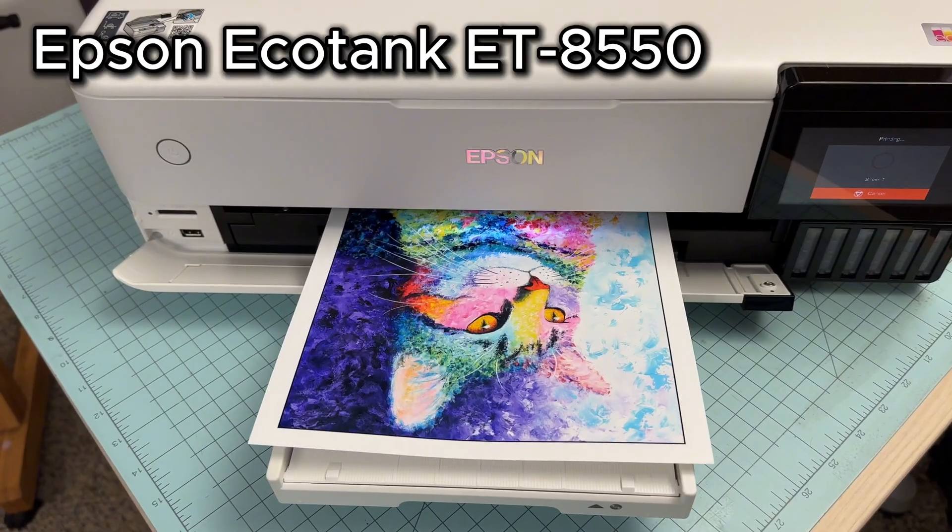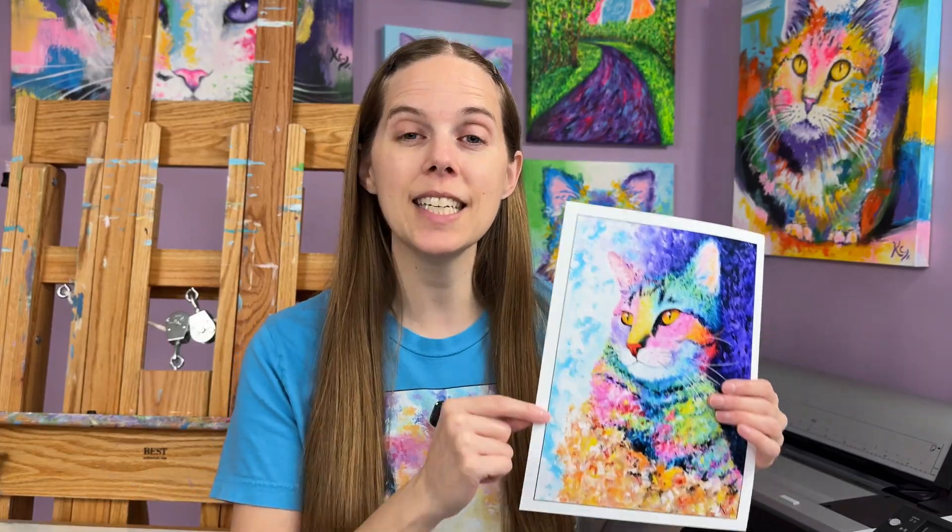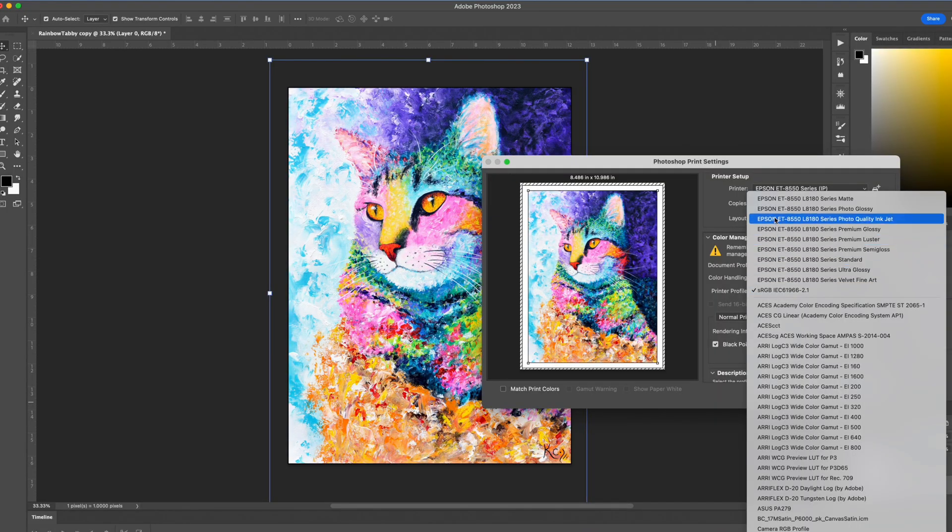Today I'm going to show you how to make your very first art print with the Epson EcoTank 8550. This tutorial is perfect for beginners, so if you have no experience using this particular type of printer or any printer at all, I'm going to walk you through every step of the process. We're going to go over what types of papers I suggest using to get the best bright bold colors and exactly what settings to use in Photoshop.